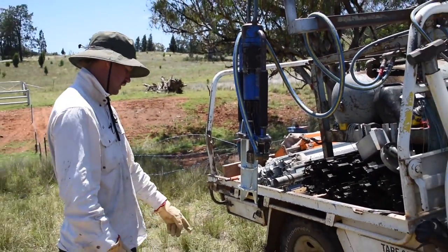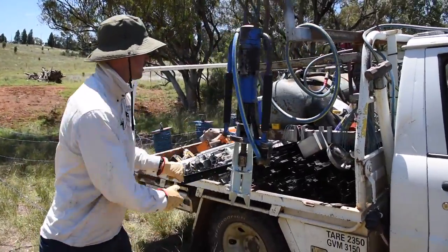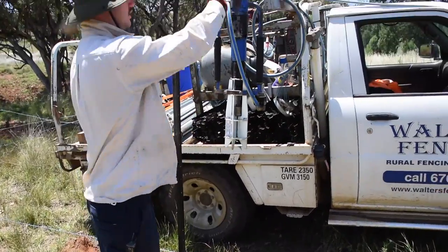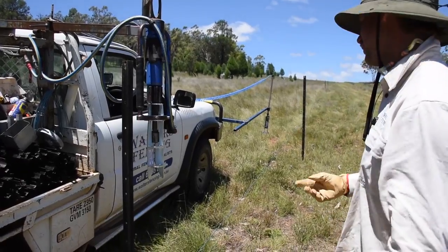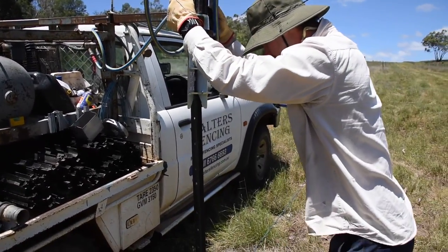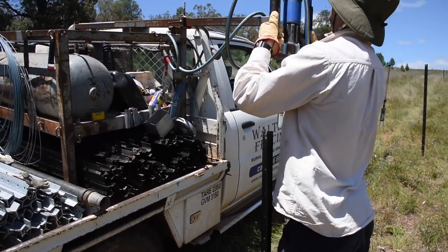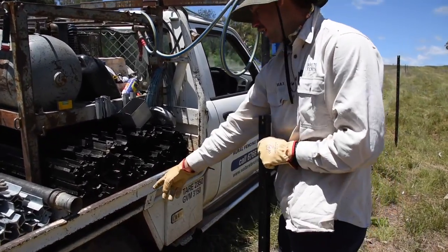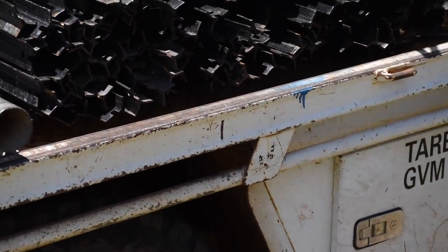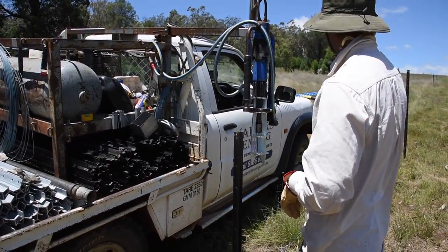So what we're going to do is we'll pull up like usual — usually a little bit past where the star post is going to be. We'll put this one in and then show you how it's going to work for two people. So when the post is here, if the driver isn't quite lined up with his line where we've marked our five metres to, because we don't have a camera, we'll just get the driver to adjust so we get five metres exactly.